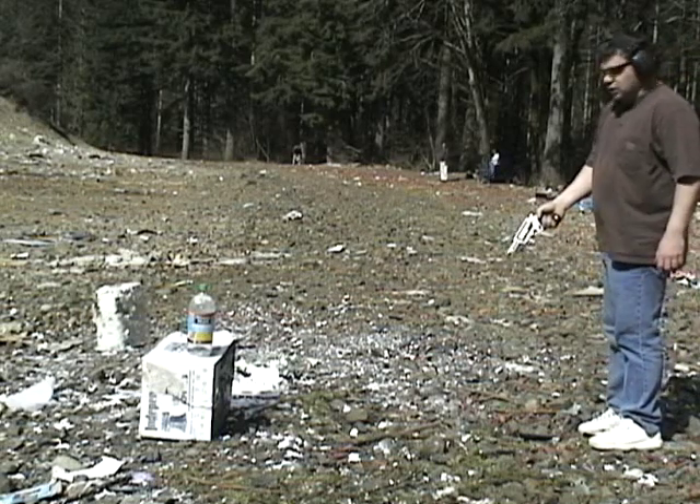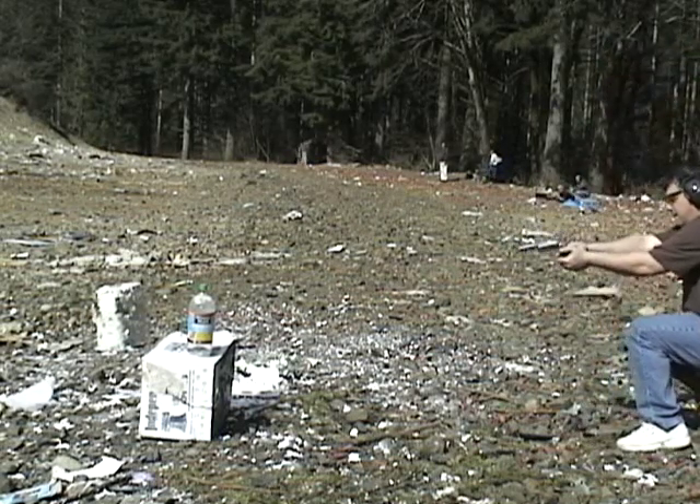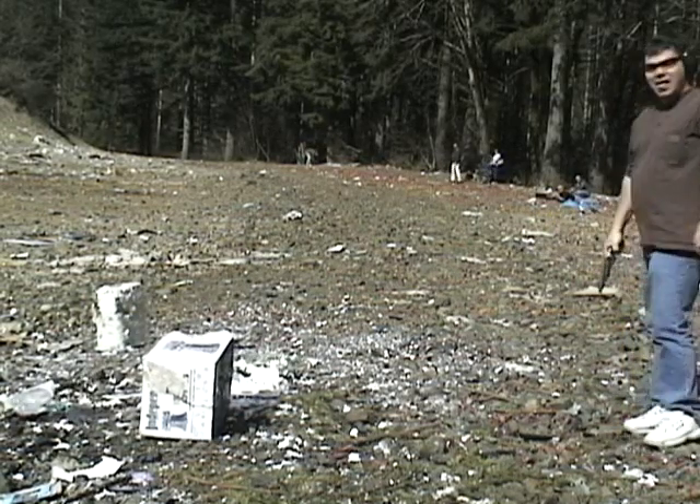All right, this is the Judge 3-inch Magnum .410. Too close. I felt that clean over here.